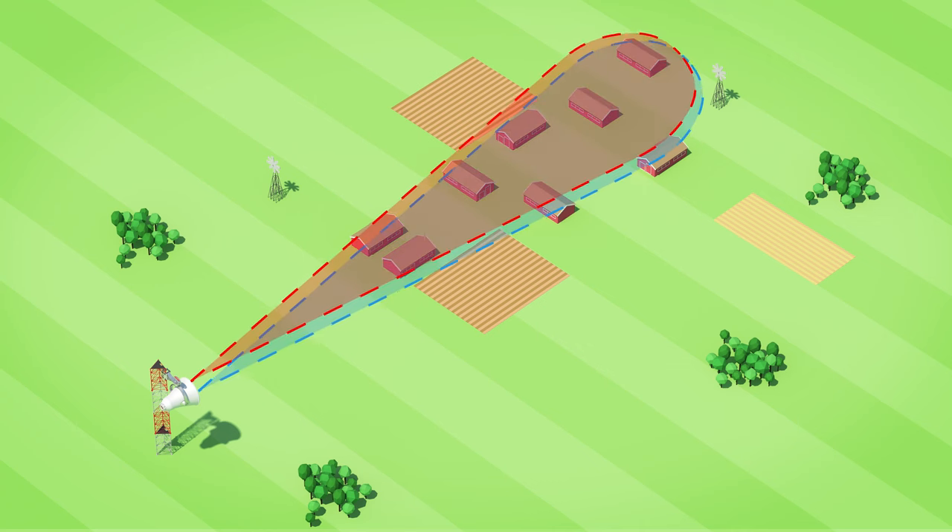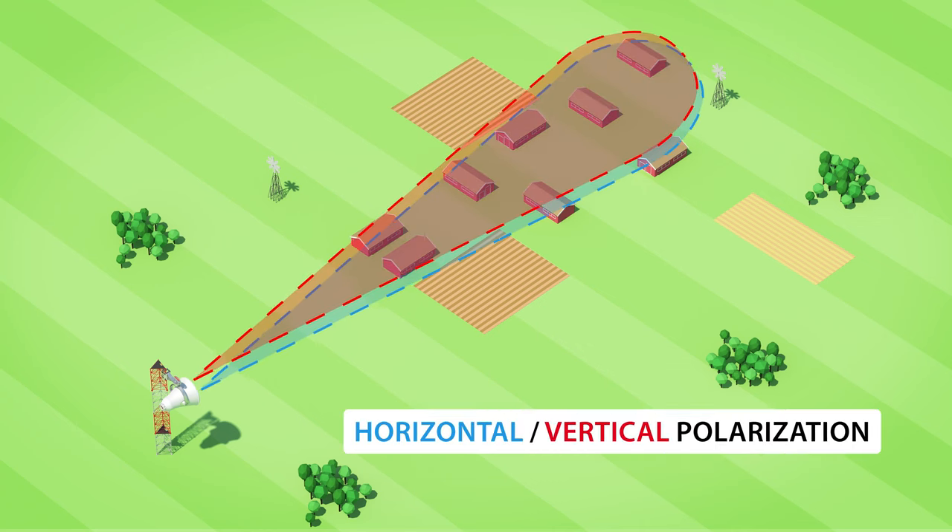The horizontal and vertical radiation patterns are identical, which is yet another addition to the reliability of the UltraHorn performance on both radio chains.